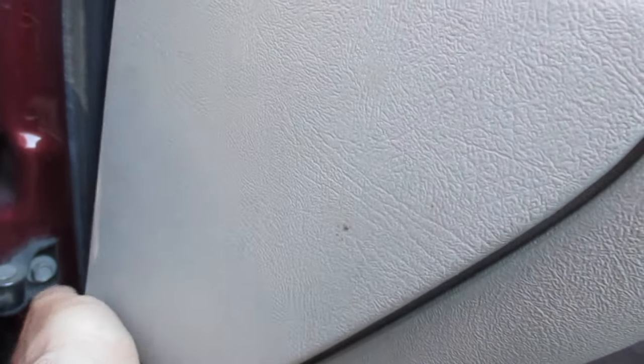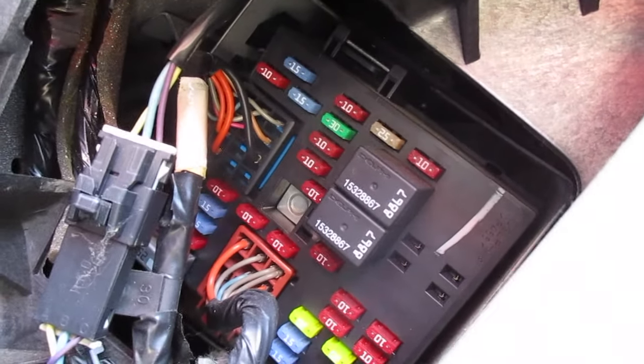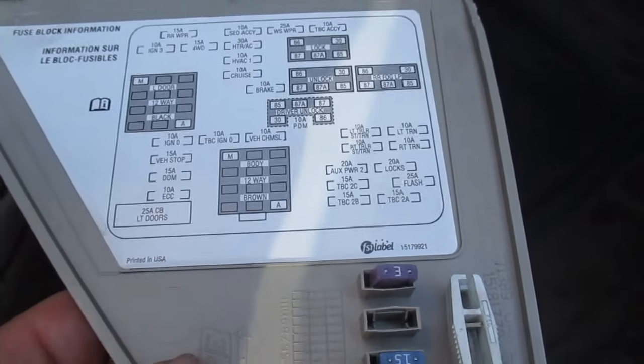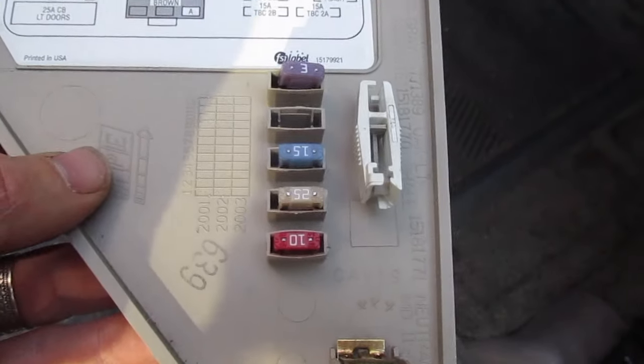Come to the bottom, pull that forward, and it's just going to pop off. When you look in here you're going to see that you have some fuses and there are two relays in there as well. When you look at the back of that cover you're going to see a diagram for what each of these goes to. There are also some spare fuses in there.